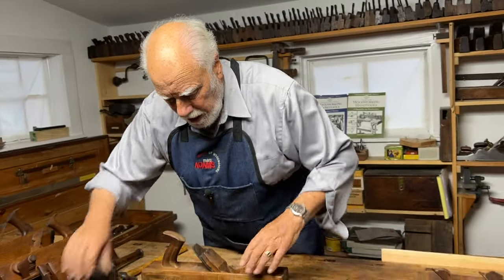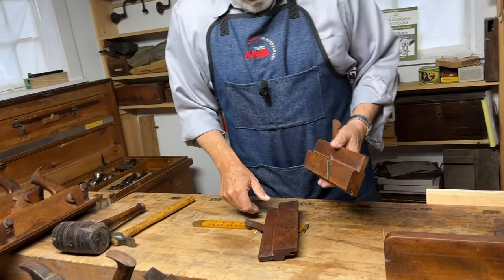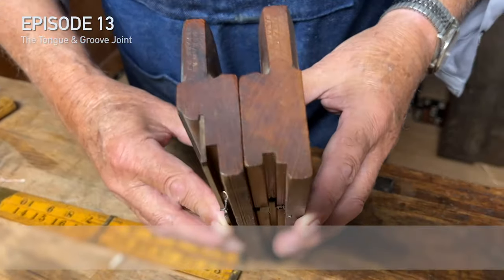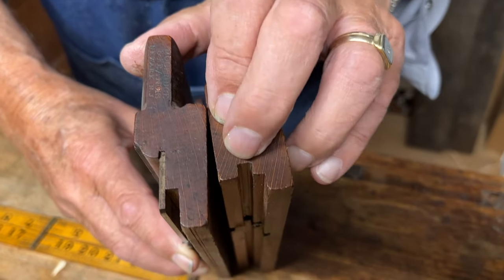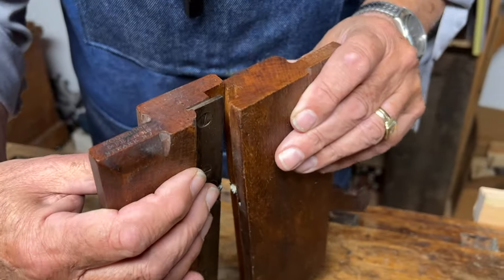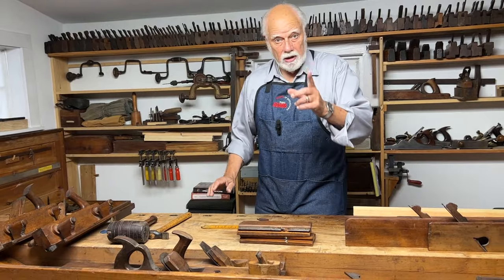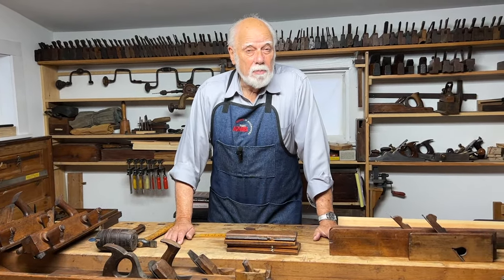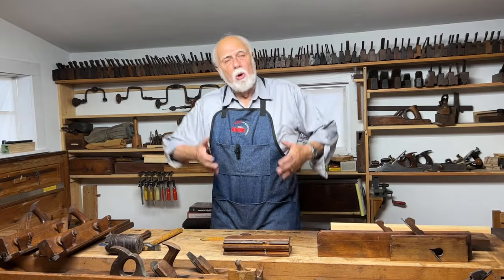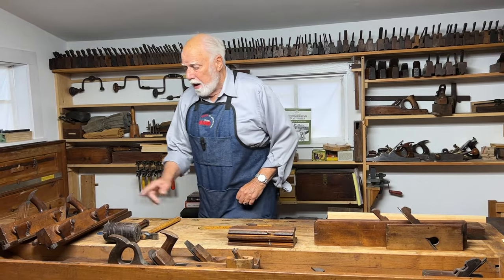Here is another set of planes — I think we've talked about these in the past too. These are a pair of planes used to make tongues and a matching groove. When you use this one it cuts a tongue and groove that will fit right into the other. These are the basic nine-and-a-half-inch-long planes. Starting around the beginning of the 19th century, most molding planes and special-purpose planes became standardized at about nine and a half inches.